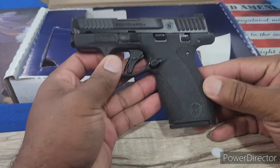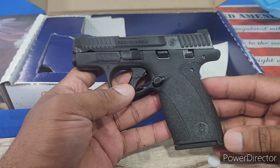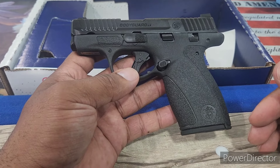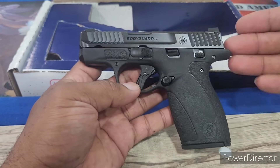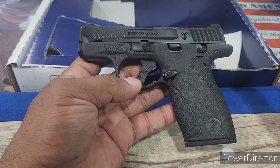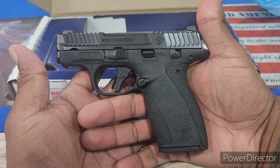I can't wait to take it out to the range and send some rounds down. I don't anticipate being let down at all. Shout out to Smith & Wesson — over the last couple of years their collection has just been amazing. They've done a great job putting out firearms, and this is no exception. It's just beautiful. I'm calling it right now — this is going to be everybody's go-to. Shout out to the LCP Max, I know it ran number one for the last decade, but there's a new king and this is it — the Bodyguard 2.0.